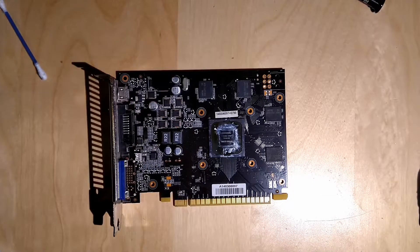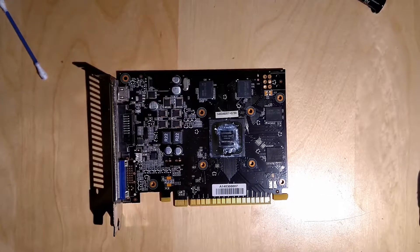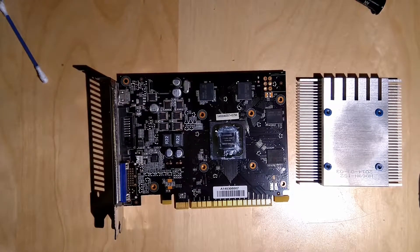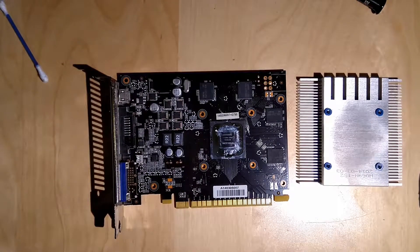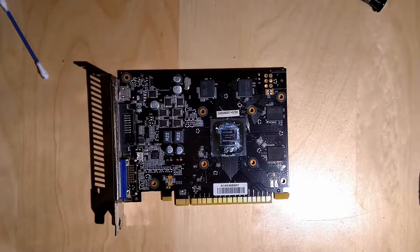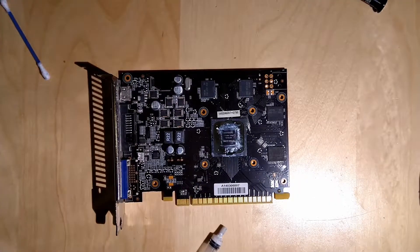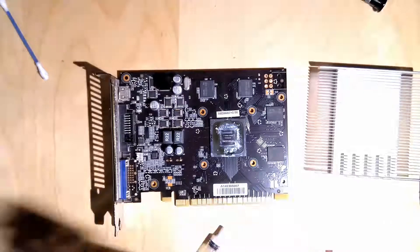PCI Express slots are up to 75 watts as far as I know. So after we've cleaned all the parts we can now proceed by applying the new thermal paste on the core. This time we're going to use the arguably cheap Cooler Master V1 thermal compound, because I don't want to waste any Kryonaut on a card like this.